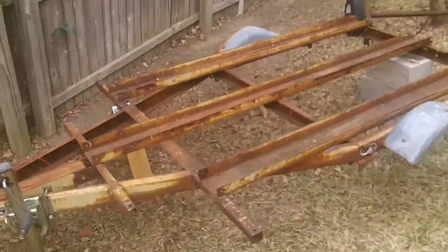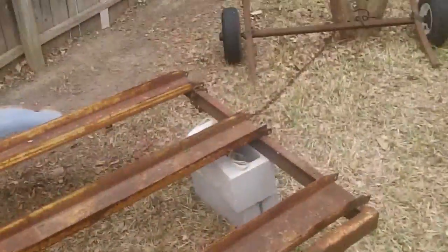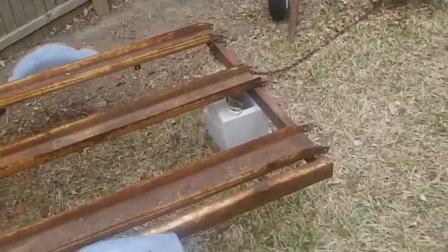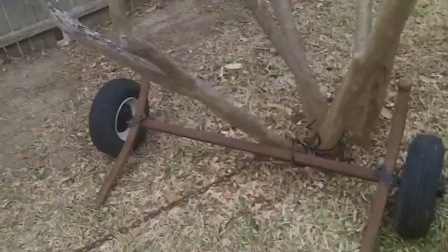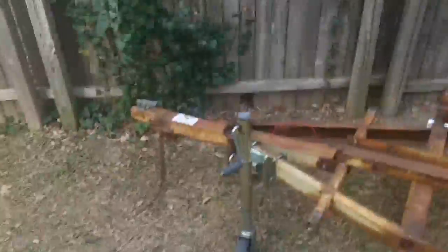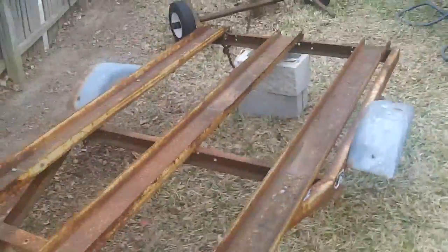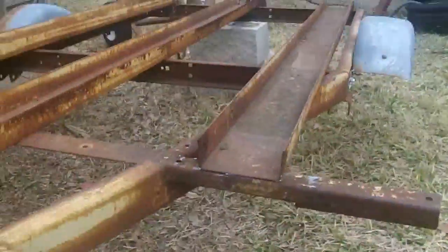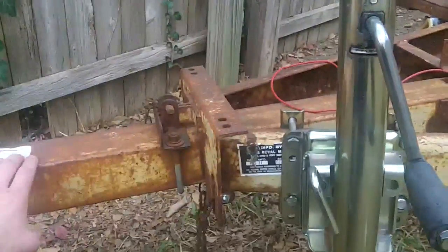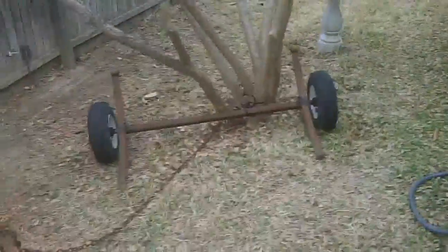Here's my trailer — got it about five or six days ago. It's a four by six motorcycle trailer with a 2,000 pound weight capacity. Got it for about 80 bucks off Craigslist. It's pretty much a rust bucket — it's not galvanized, it's steel, so I can weld to it, which will be nice.